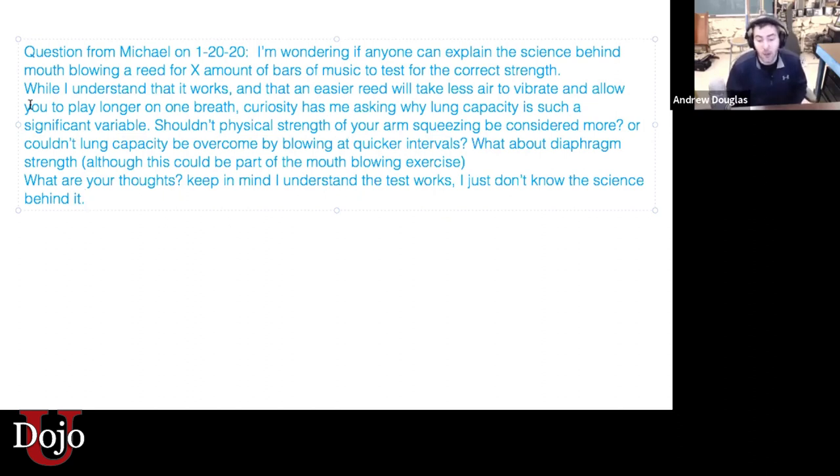What I do is I play one line of Scotland the Brave. What I've found is if I can just barely get to the end of that line — no further, but I don't die before then — that's the correct strength reed for me. And that's going to be slightly different for everyone. What Carl can blow for 16 beats will be slightly different than what I can, because we have different strengths and weaknesses.